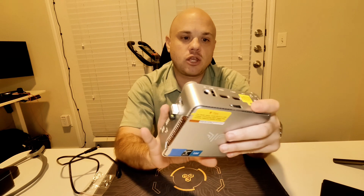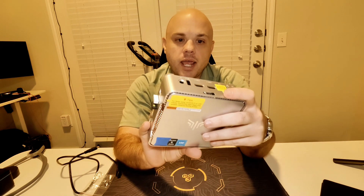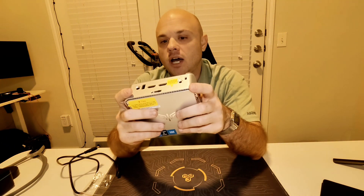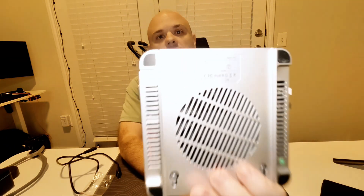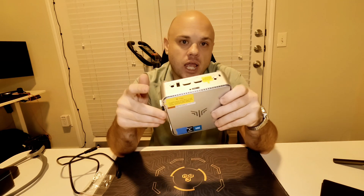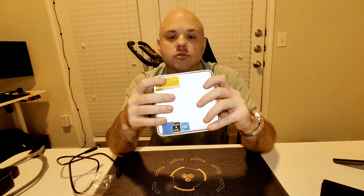This is the GK3 Plus. It has 16 gigabytes of RAM and runs the Intel Alder Lake N95 processor. You can get it with better processors as well. This one came with 512 gigabytes of storage and 16 gigabytes of RAM, both of which you can change.